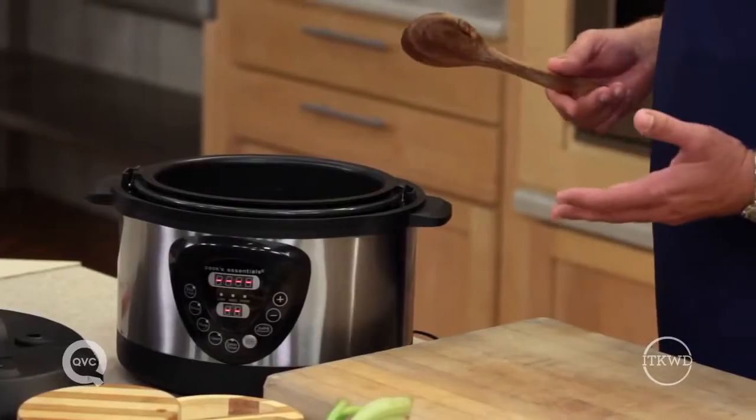Probably the number one reason that most people don't pressure cook is because they're afraid of pressure cookers. But today's electric digital pressure cookers are nothing like the pressure cookers that our moms or grandmothers used. These new digital electric models are super safe, loaded with safety backups. They're incredibly easy to clean and they don't make a mess in your kitchen.